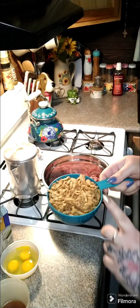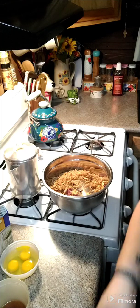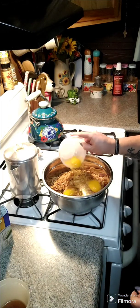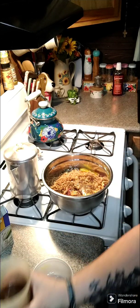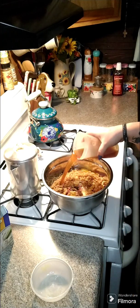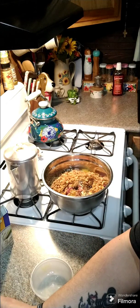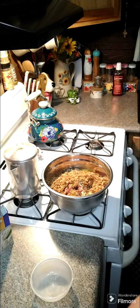We're going to add in two cups of the french fried onions. We're going to add in three eggs. We're going to add in one cup of beef stock. We're going to add in some Worcestershire sauce — two teaspoons.